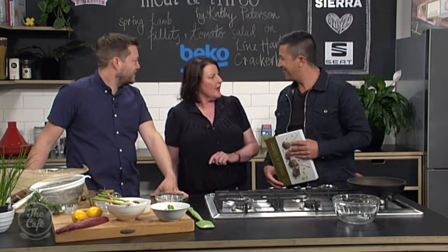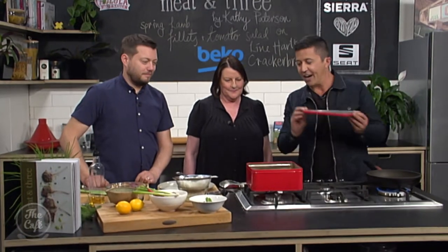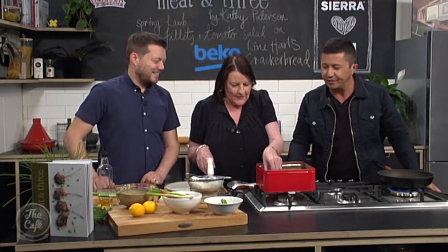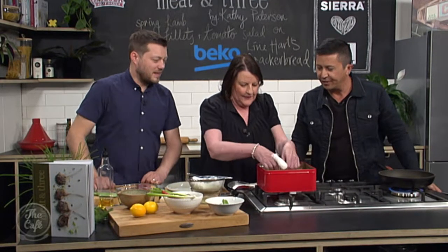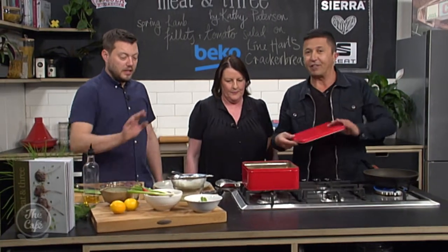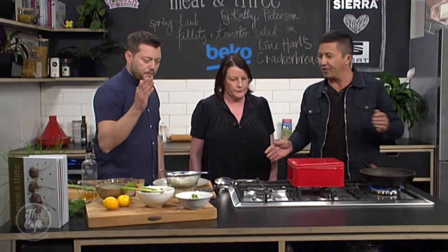We're going to put some strained yogurt on with it. We'll come back and show you how to do the spring lamb shortly. Thanks to the magic of television - here's the cracker bread already baked! Look at that - nice and crispy, good color. Listen to that crunch! Brilliant. That's ready to go. We'll show you the finished product towards the end of the show.